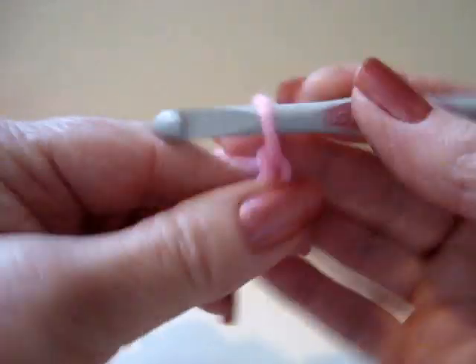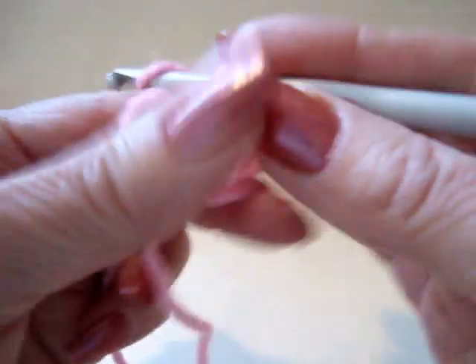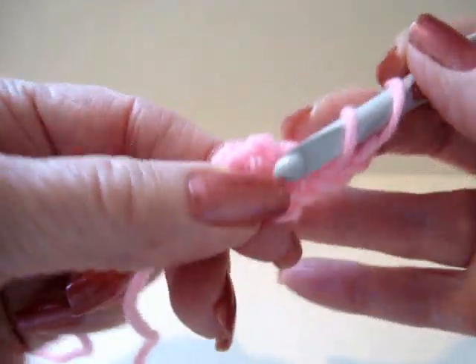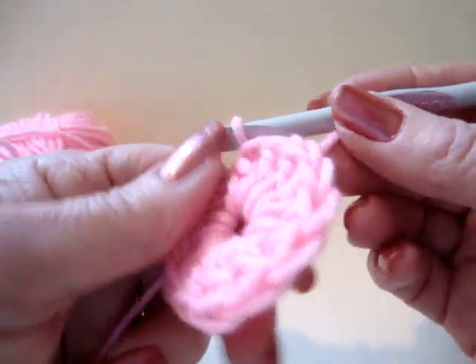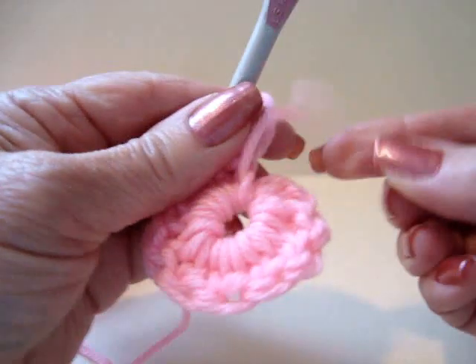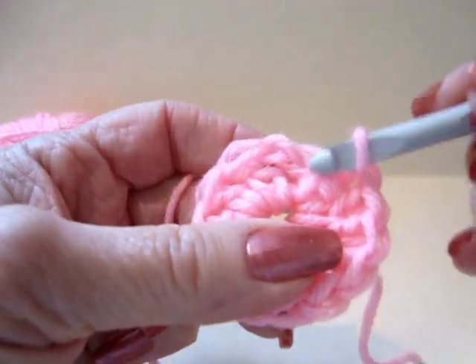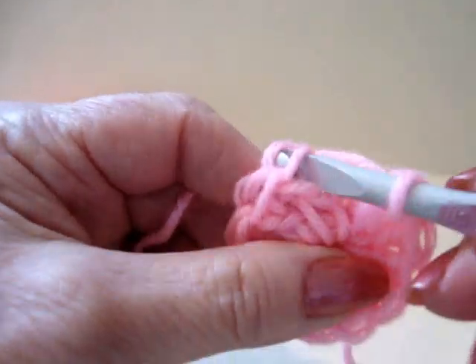Chain 5. Slip stitch to join and form a ring. Chain 2, carrying this end along the outside of the ring. Make 11 double crochet in the ring. I have 11 double crochet in the ring. When I'm finished my flower, I'll be able to pull this yarn end and close up the center of the flower. At the end of this row I'm going to slip stitch to join. This is the first chain 2 — you're going to slip stitch to join in the first stitch that has two loops over the hook.